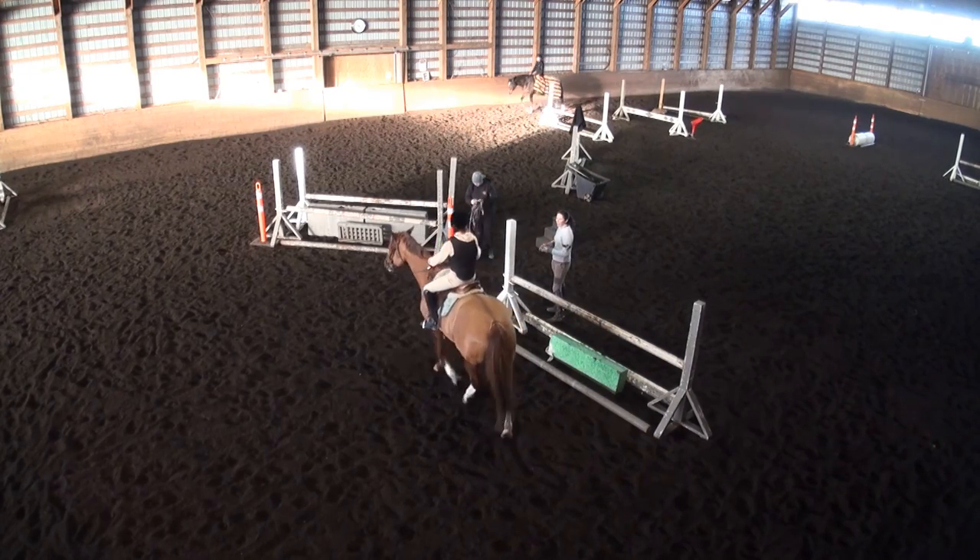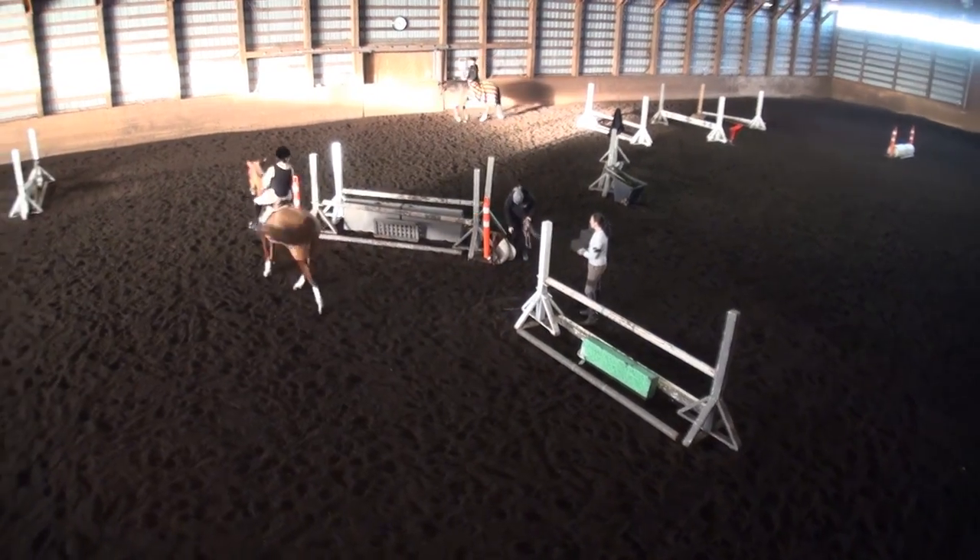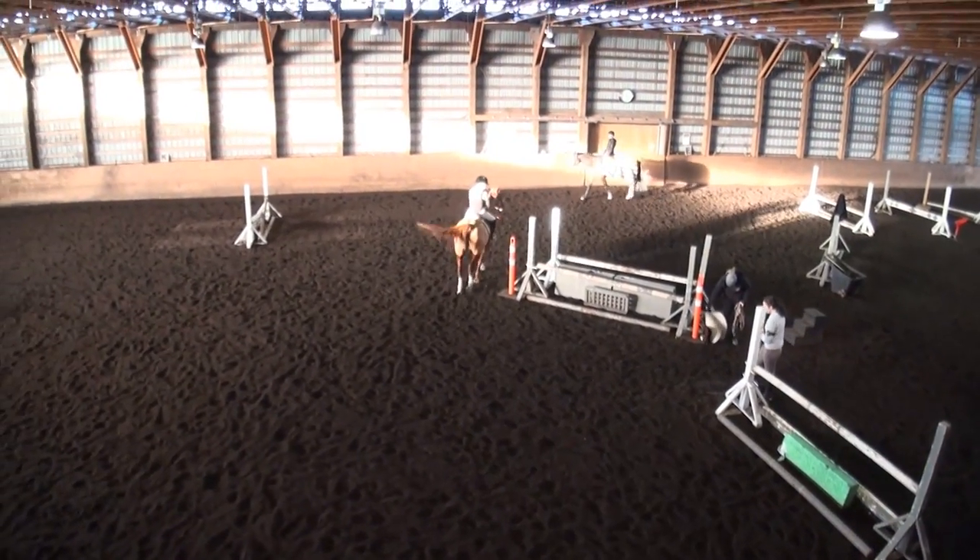So you're going to need your leg on and your eyes up here, because she hasn't jumped it yet. And there's some eye candy under the oxer.